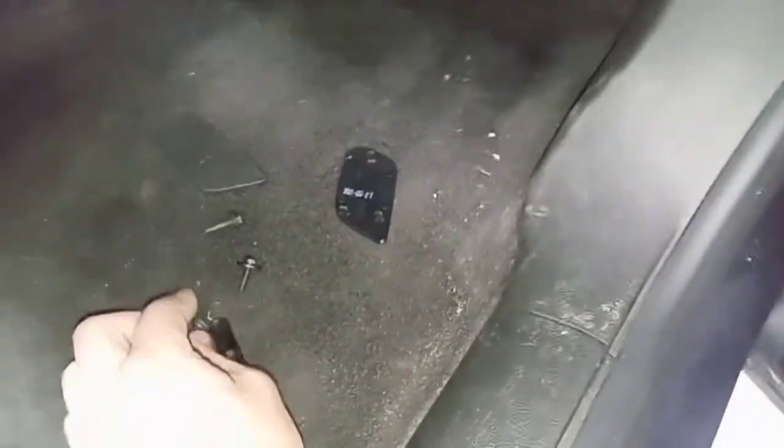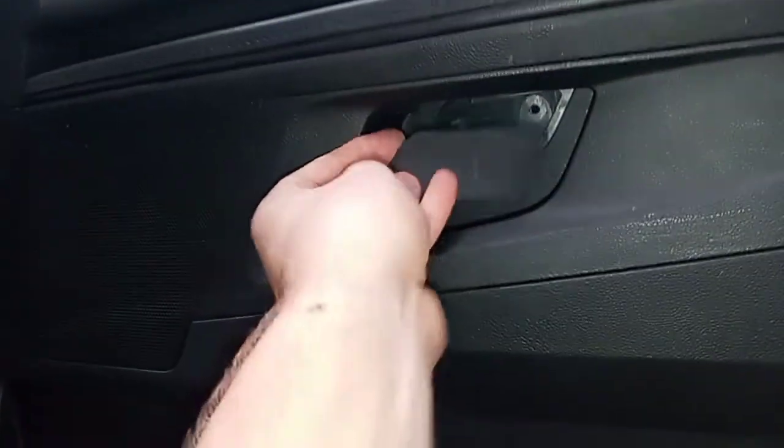There's a 7 millimeter screw bolt in there - go ahead and get that out. 7 millimeter on that one. And then down here there's a little panel.